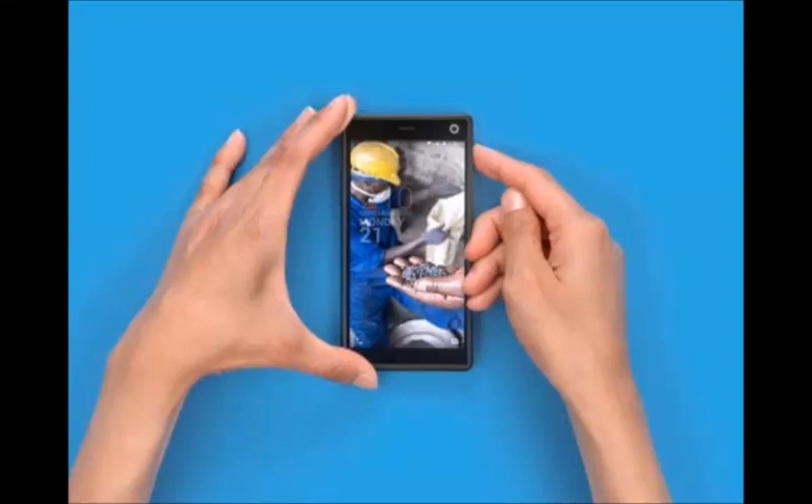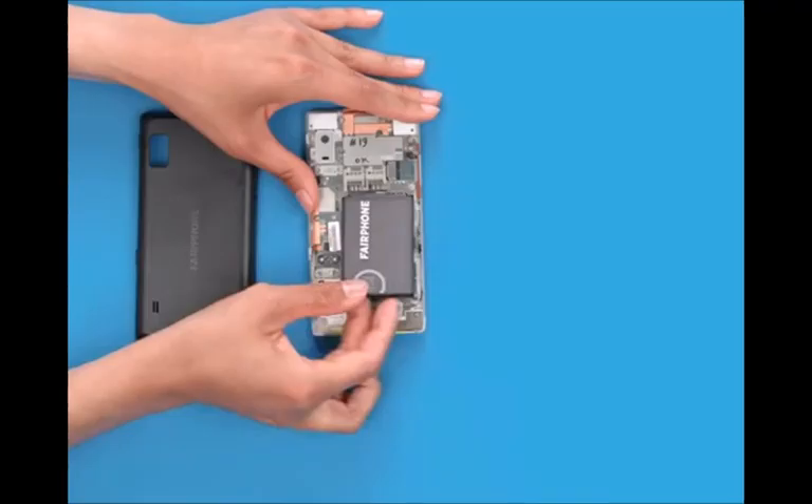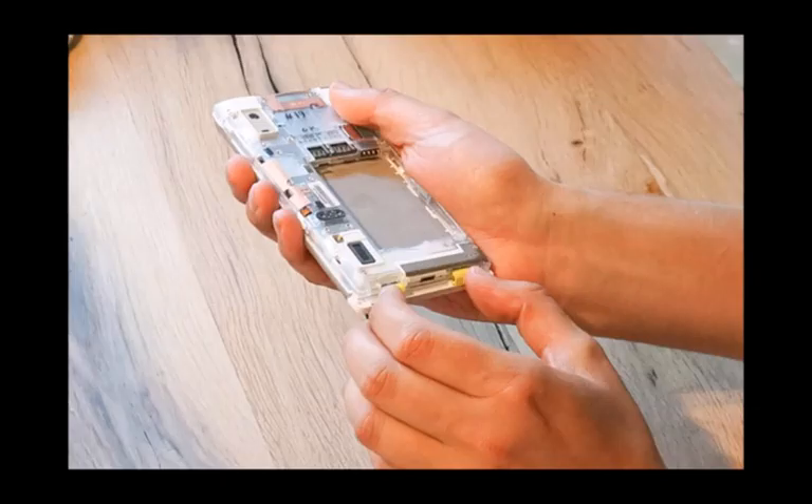Google showed a working Project Ara prototype, hinting that the commercial launch of the smartphone shouldn't be too far off. If your mind is set on a modular, environment-friendly smartphone, it turns out that your options may extend beyond Google's Project Ara. Enter the Fairphone 2, a smartphone that seems to take the middle road between Project Ara and unserviceable smartphones.